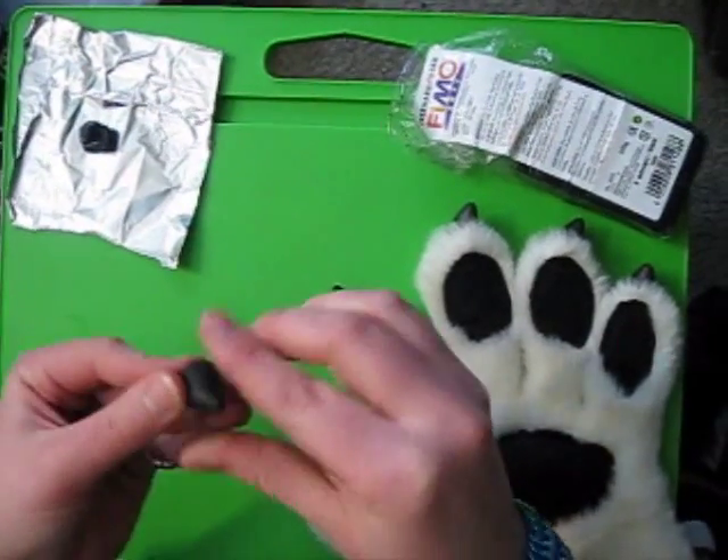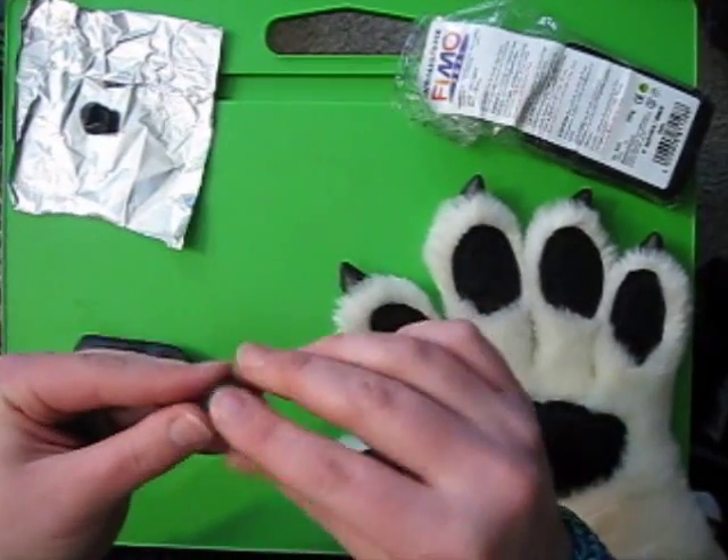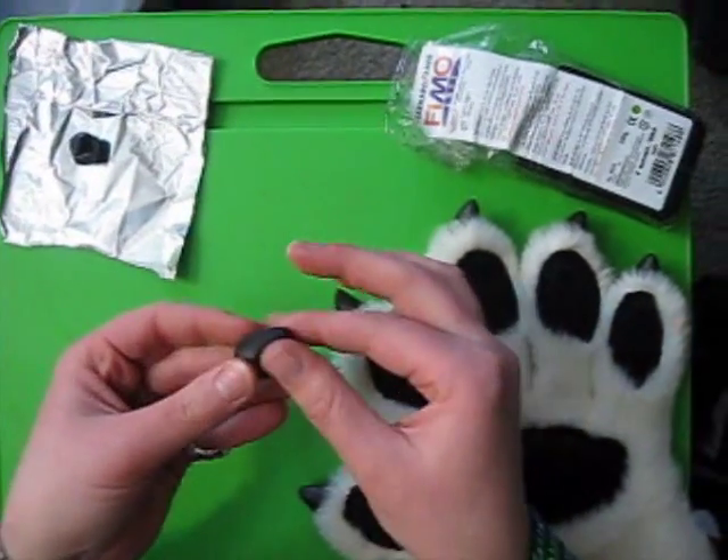You want it to be relatively smooth, so keep working it so any of these little scratch marks will come out. You want to bend it one direction so it kind of has a little hook to it, just like that.